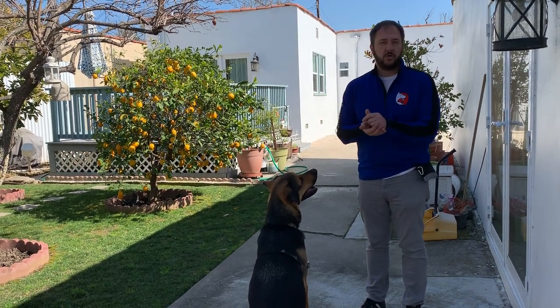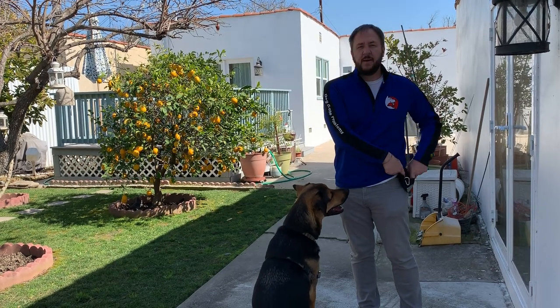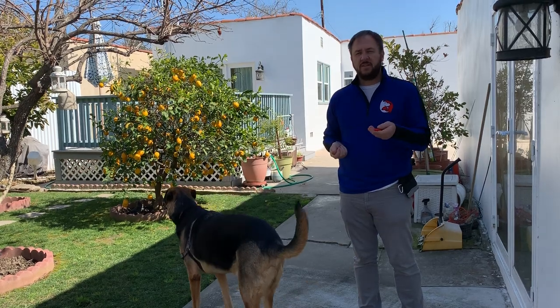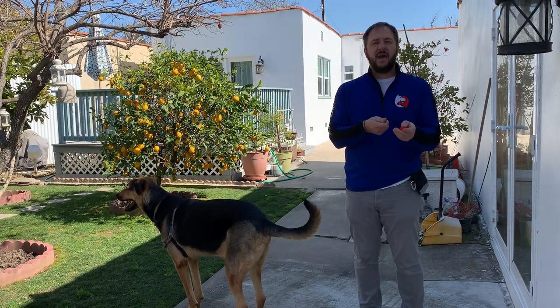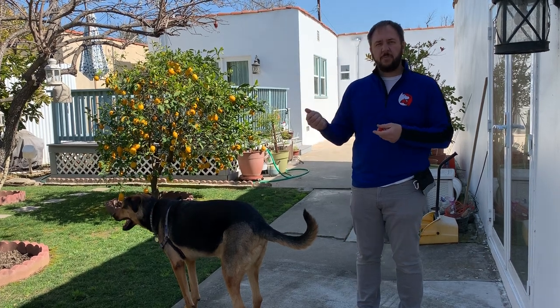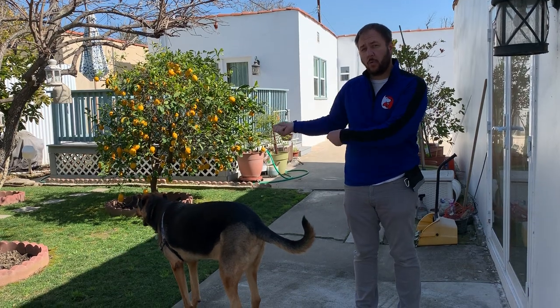Buddy has already been clicker trained. For those who have never clicker trained their dog, using a clicker is an example of what's called classical conditioning — this is Pavlov's dog. The click happens and it's an indication that something is going to happen afterwards. So if you pick up the leash and your dog gets excited, that's an example of classical conditioning: picking up the leash means we're about to go on a walk.